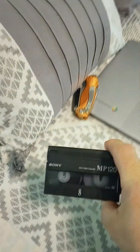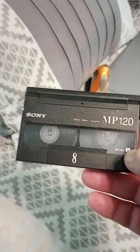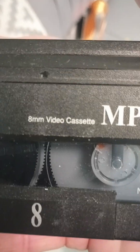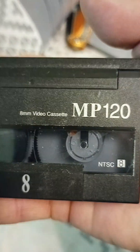Hey everyone, if you're wondering what this is — this is not a VHS, because as you can see it fits in the palm of my hand, so that's tiny. This is an 8 millimeter video cassette, AMP 120. This is the US version right here.